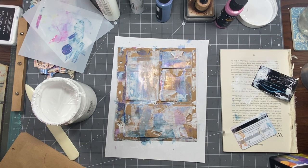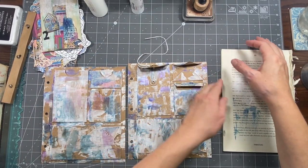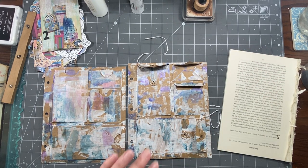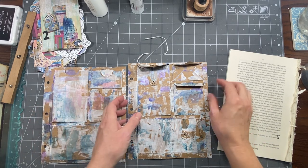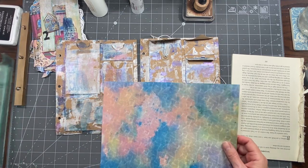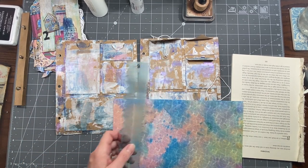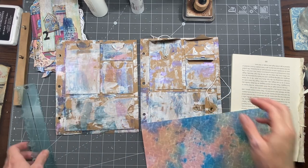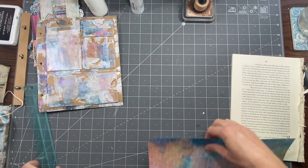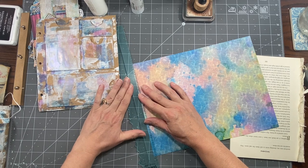Got those all nice and dry — still hanging open but they're dry. I can leave that other one to dry and maybe use it another time. I definitely want to use Allie's papers on some of this. We're going to do some collaging. I think I'm going to start with this one and figure out what else we want to put on it, but for the moment we're going to go with that.